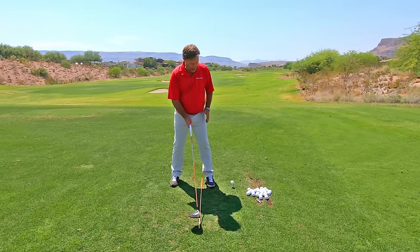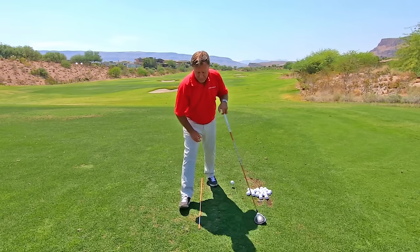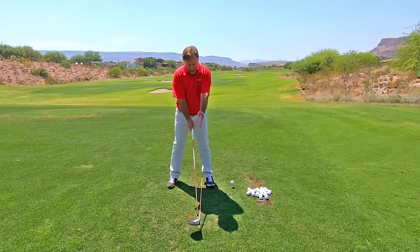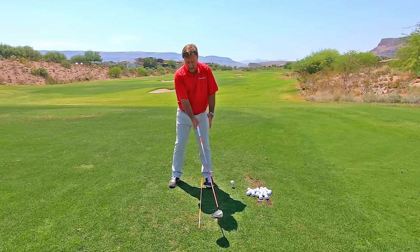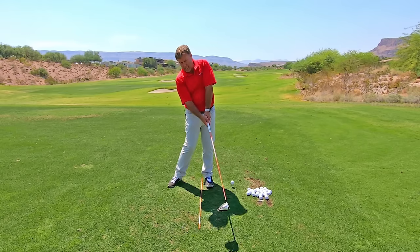Let me demonstrate with the alignment stick. If I'm here, lined up, as soon as I go back I'm looking right at that tee in the ground. I'm going to keep looking at that tee, and I'm going to try to hit that tee. That is the secret tip to curing an over-the-top golf swing instantly.